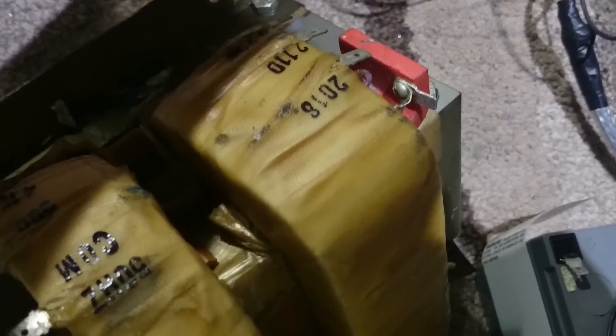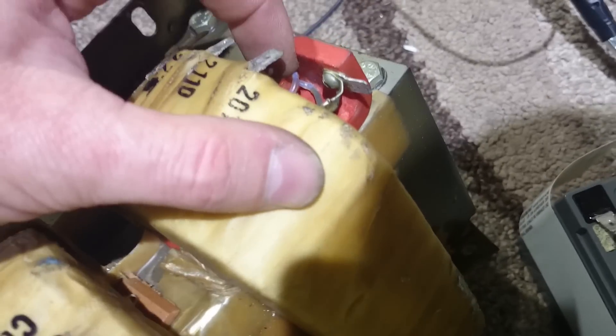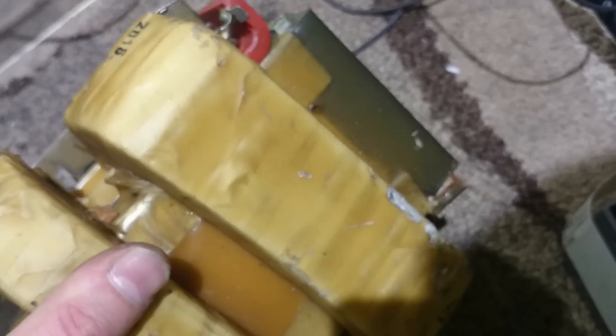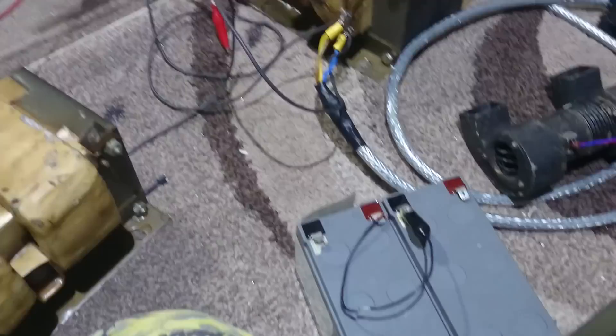Beautiful transformers, really, really nice. Look at the thickness of that secondary — Jesus. Awesome stuff. So let me show you that squirrel cage DC fan.